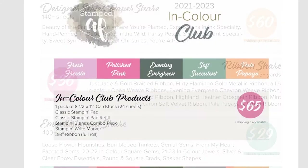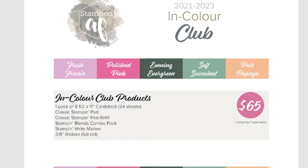Within Color Club, you are signing up for five straight months. Each month you will get everything in one color. For example, in May your color is Fresh Freesia — you'll get a full package of cardstock, the classic Stampin' Pad, the Stampin' Refill, the Stampin' Blends Combo Pack, the Stampin' Write Marker, and a full roll of ribbon. This is the first time we've had Stampin' Blends for all five InColors, so we are all very excited about that.